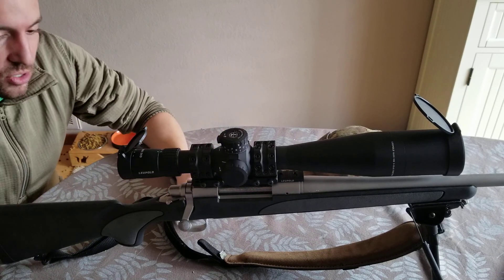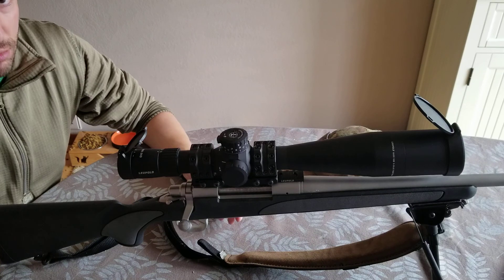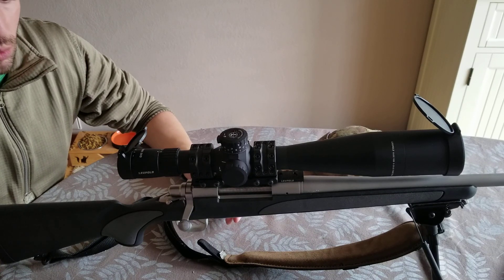If you're too high, your neck muscles are going to get tired as you're shooting and you're just not going to have as much fun at the range or hunting or whatever it is that you're doing.